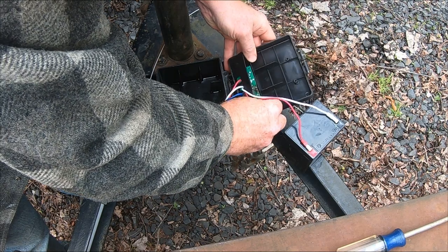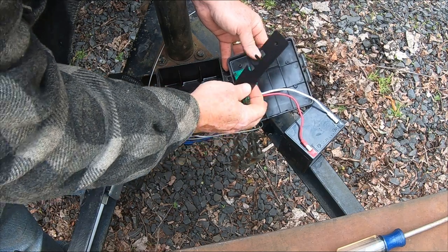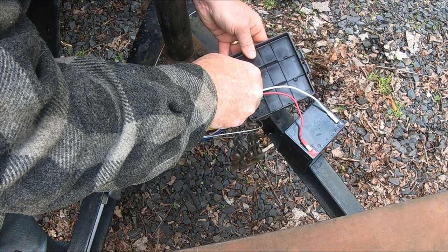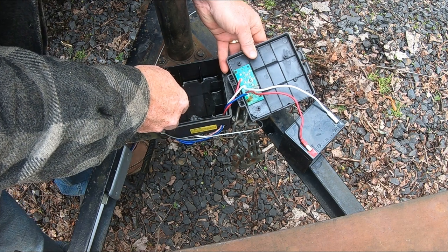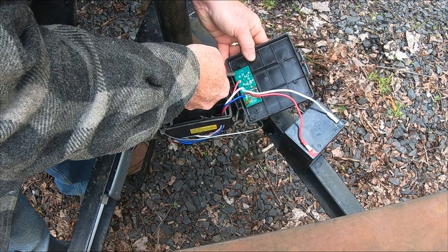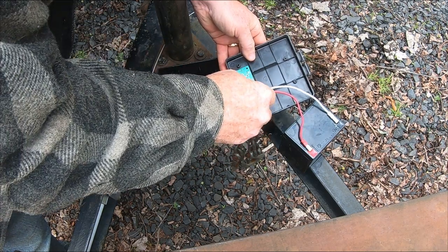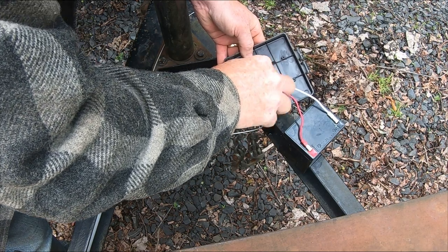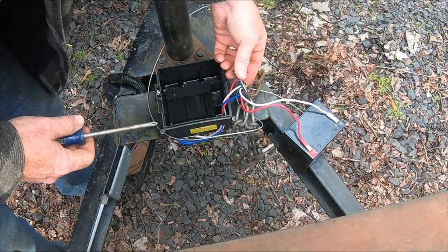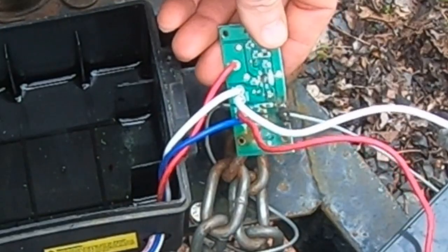Look at that — look at that circuit board's shorted right out. Yeah, water got in there. See, it's rusted now. How can water get in that? I don't know how that much water got in this to begin with. I mean, this thing slides over the top. We had rain and snow and everything, but that's crazy. I guess what I'll have to do next time is put a plastic bag or something over the top. Look at that — that's toast. That is toast.